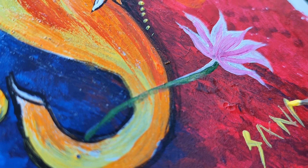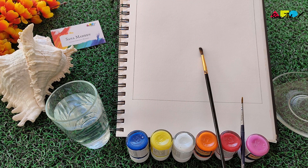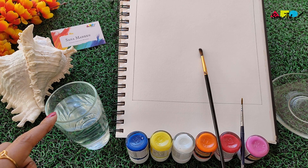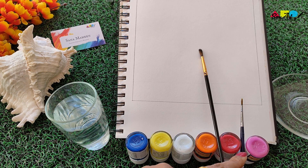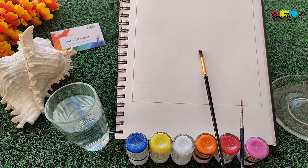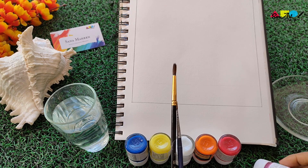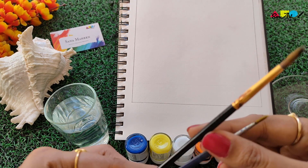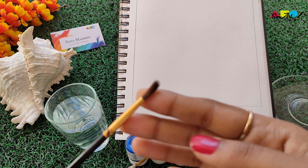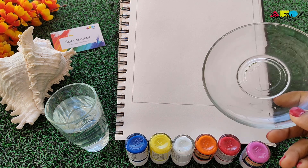Hello, welcome to Smart Art Class! Today we'll do a bright and colorful Lord Ganesha painting. You'll need a simple bowl of water, paints as shown on screen, two brushes — a medium-sized round brush and a thin liner brush, either a zero or number one round brush — and a normal sketchbook. You can use a simple saucer, plate, or palette for the paints.